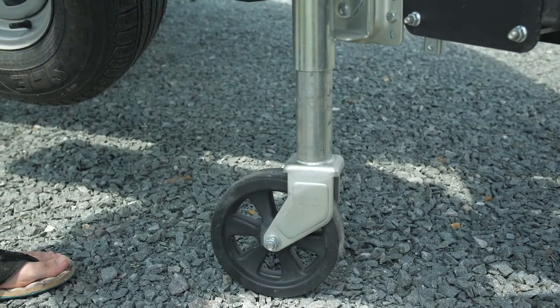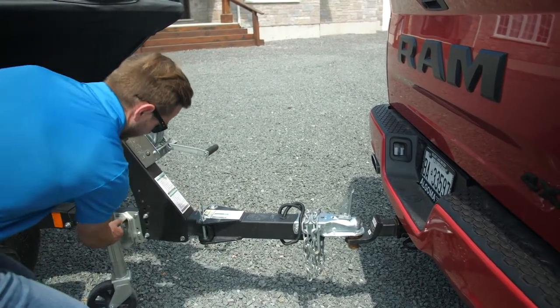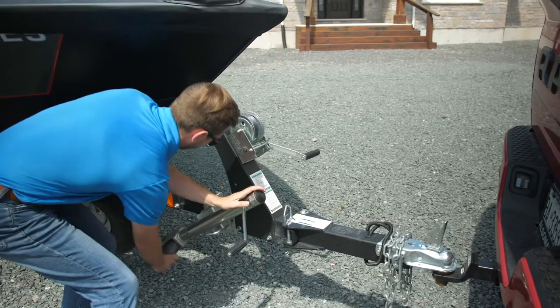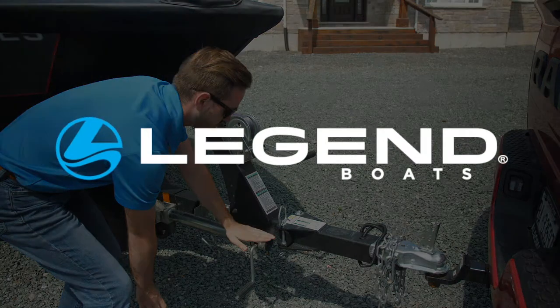When hooked up to a vehicle for trailering, pull the release pin directly outwards and swivel the jack and dolly horizontally towards the back of the trailer until the release pin locks. Be sure to always swivel to maximize the turning room and be sure not to force the jack and dolly when retracting.